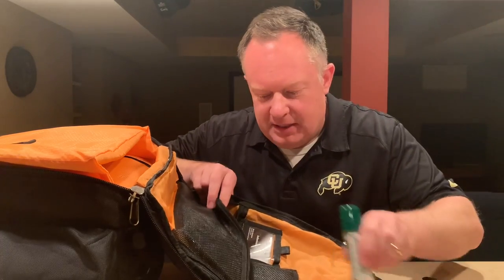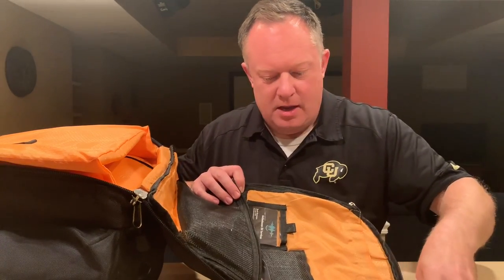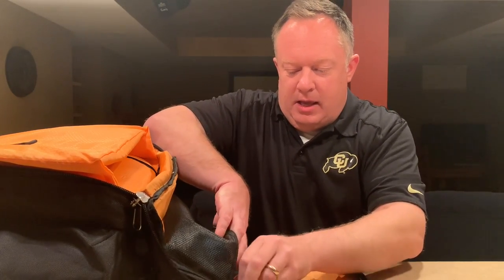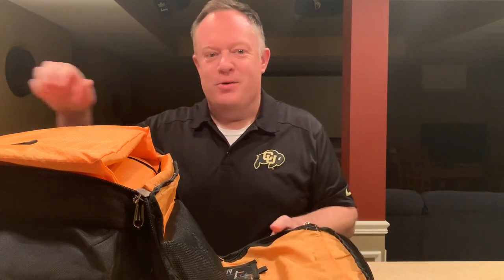One idea I really liked from Nick Spinelli, who recently did a walkthrough of what he's got in his backpack — he had a little first aid medical kit, and I really liked that idea. He also had a Tile in his backpack, which is one of those GPS locator items. I love that idea as well, so I'm going to copy those tips.